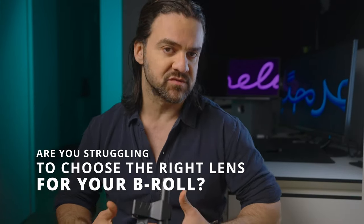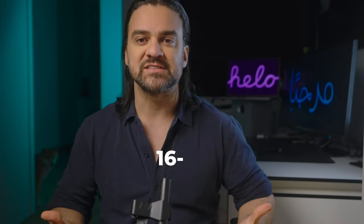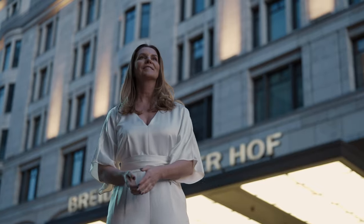Hey, fellow content creators! Are you tired of struggling to choose the right lens for your b-roll shots? It's frustrating when you have a vlogging lens like the 16-35mm and you're not sure if it's good enough for those smooth cinematic b-roll shots. But fear not, my friends — I've got you covered in this video.